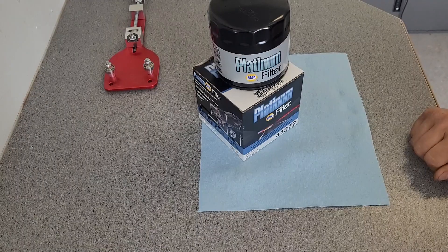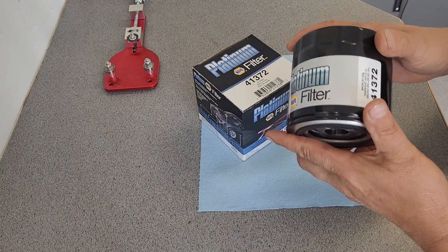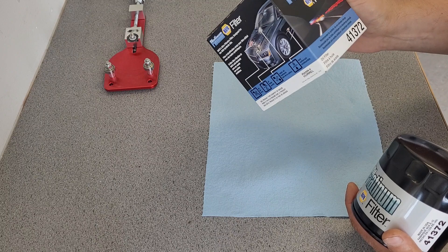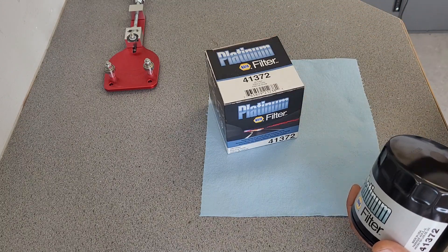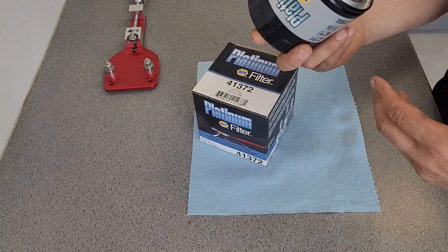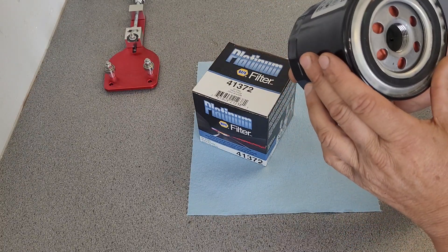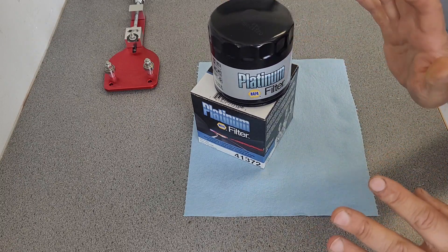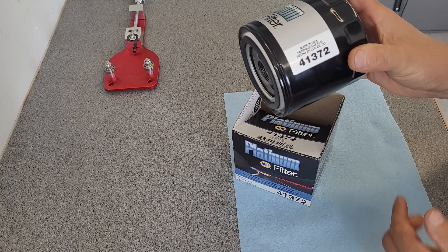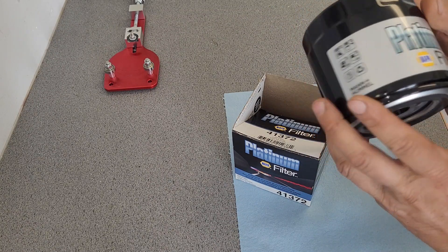So there we go, look at this. We got the Napa Platinum Filter. I know there's a Gold that is one under this. I don't know if I've done a Gold yet — I'm going to have to get a Gold. This is a brand new filter, so no oil in it yet. I like the ones with no oil in them, brand new filters. This one's a 41372, and made in the USA.